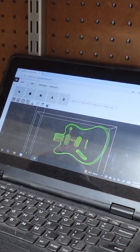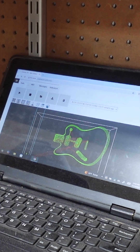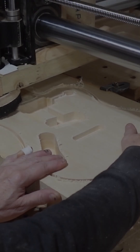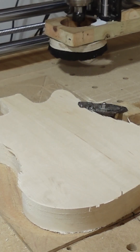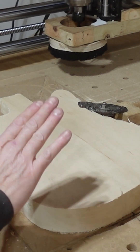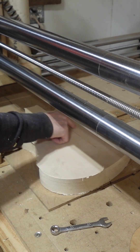Here we are out in the shop, and I have loaded up the G-code into my computer, and we'll run around the CNC. My X and Y zero will be the same — they'll be at the home position, and my Z will be the same because the thickness is the same. Load up the rear program, so it's just going to cut the through hole and then the spring cavity.